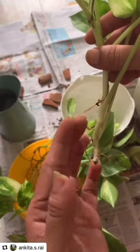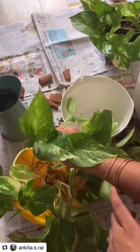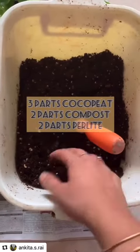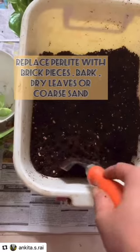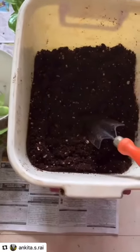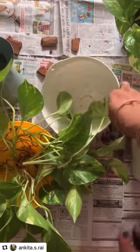We will be shifting all these cuttings into soil. My potting mix is made up of compost, cocopeat, and perlite. If you don't have perlite, you can replace it with brick pieces, bark, dry leaves, and coarse sand. The main purpose is to make it as draining as possible.